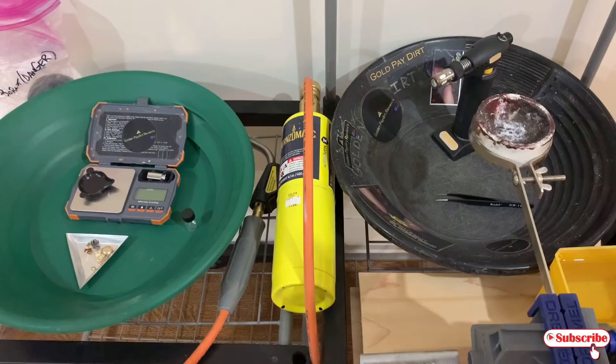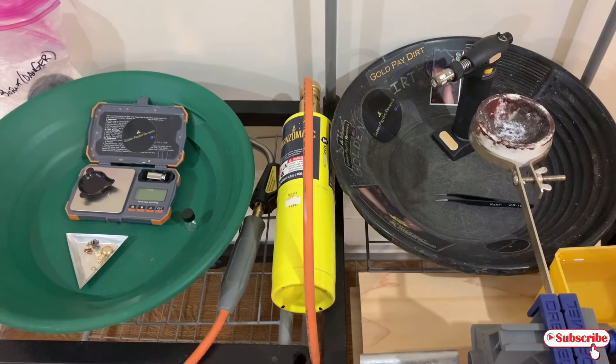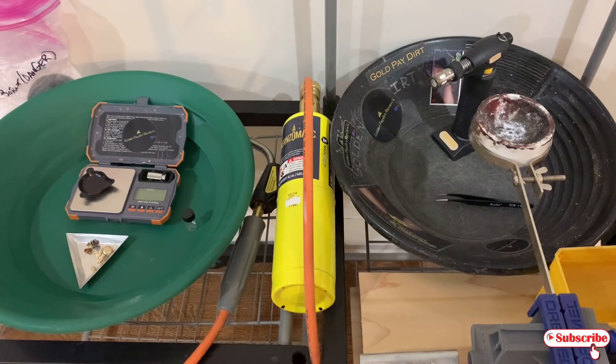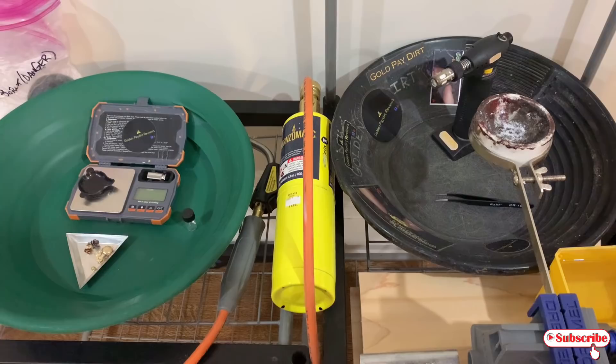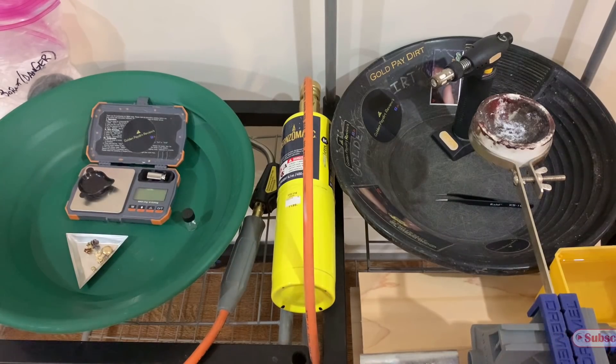So let's get this melted and make this beautiful button. Let's have a nice shiny Saturday and add a nice button to my collection. Hold on, I'll be right back. You will be seeing the torch and the flame, so if you are sensitive to bright lights, please put on your sunglasses.